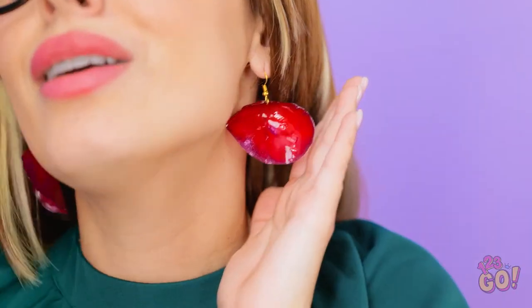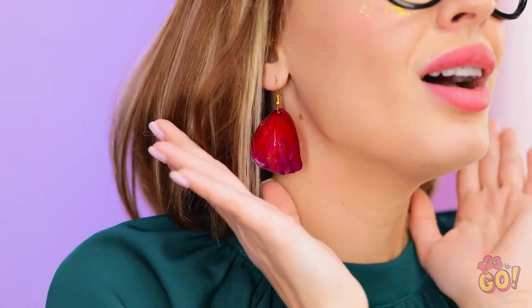Mom! Hi, Betty! I have something for you, Mom! How sweet are you? They're just darling — and so original! Thank you! I love you, honey!